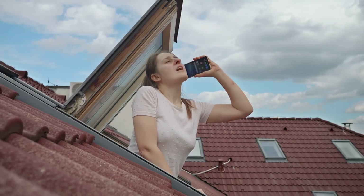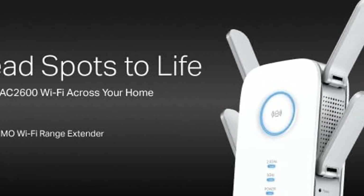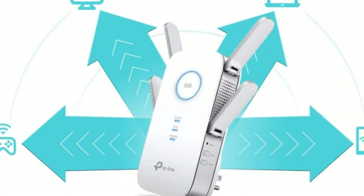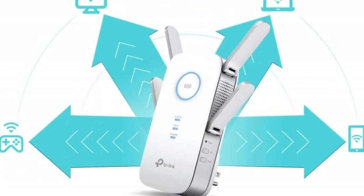Tired of Wi-Fi dead zones in your home? Meet the TP-Link AC2600 Wi-Fi Extender, RE650, your solution for seamless, extended Wi-Fi coverage.